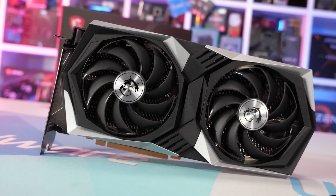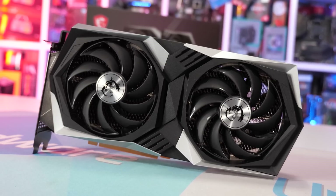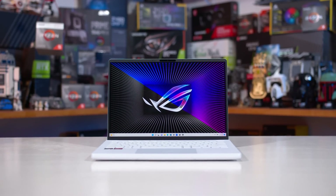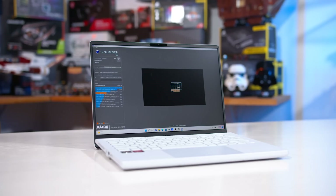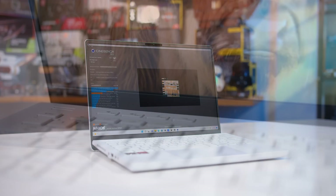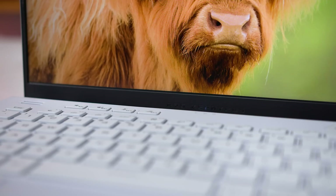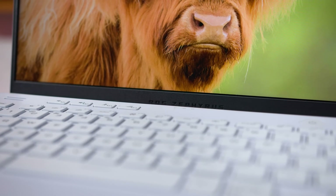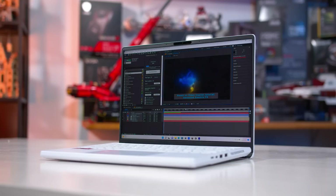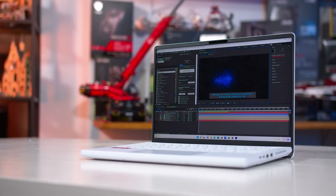It shares the same core configuration and memory as the desktop 6600 XT, but the desktop card is clocked higher and features a higher 160W TDP. Today's test system is the ASUS Zephyrus G14, which we looked at previously when benchmarking the new Ryzen 9 6900HS processor. Other specs include 32GB of DDR5-4800 memory in a dual-stick configuration, and a 14-inch 2560x1600 IPS display at 120Hz. We'll be benchmarking at 1080p with the GPU routed through the iGPU, a typical laptop use case, and 1440p using an external display, which is the most GPU-limited test scenario we have.